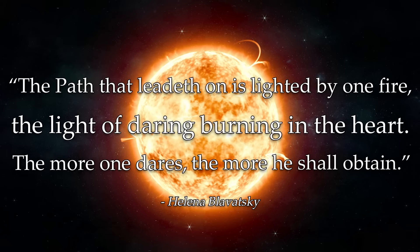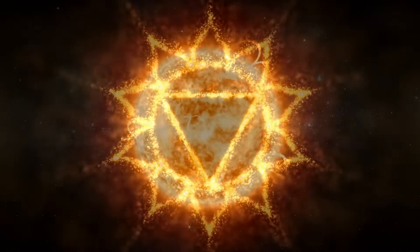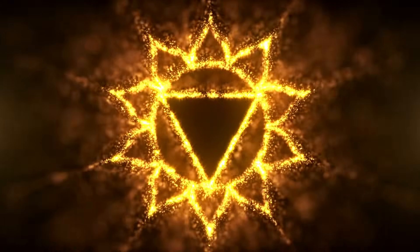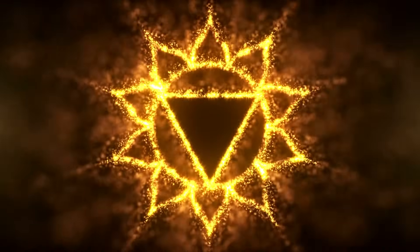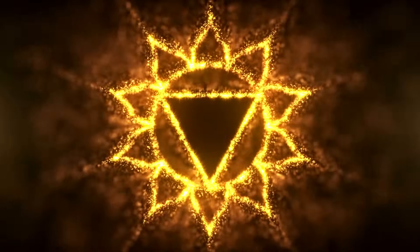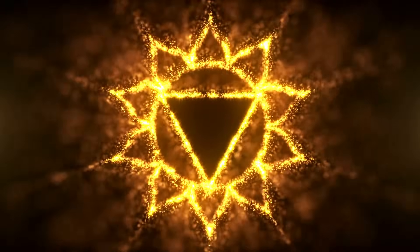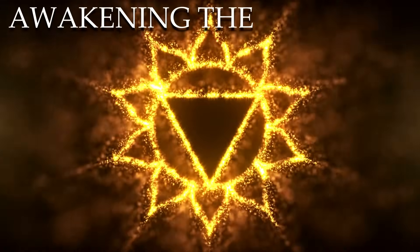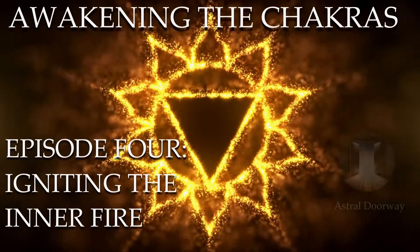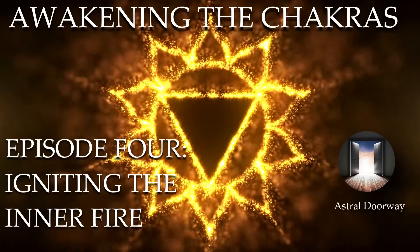Welcome to the fourth episode in this series on awakening the chakras. Thank you everyone for keeping up with the series and all the positive comments, especially from those saying it's just making so much sense to you and really contributing to your own progression. That's exactly why I make these videos — to support a wide variety of information that's often misunderstood, in order to help those who are seeking it. Thank you for your patience waiting every week for each episode. They take time, and for each episode I could easily make them three hours long, but I have to wisely choose what the best information is to include.